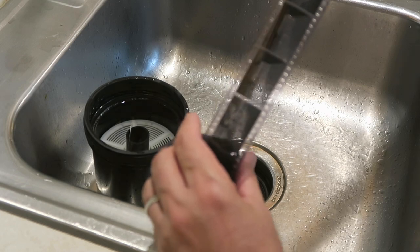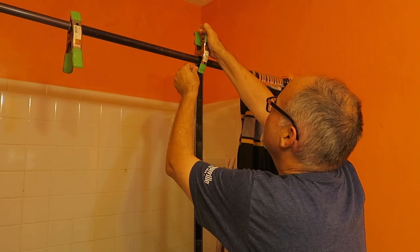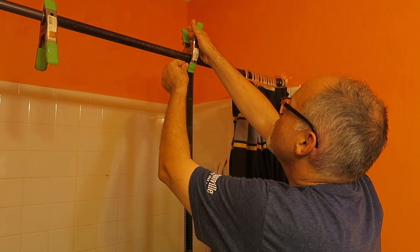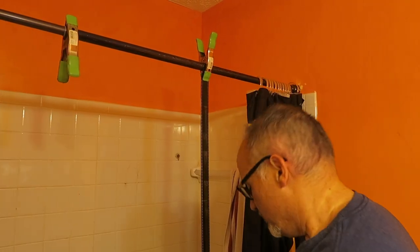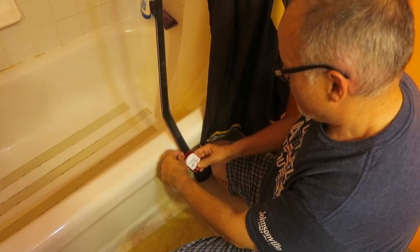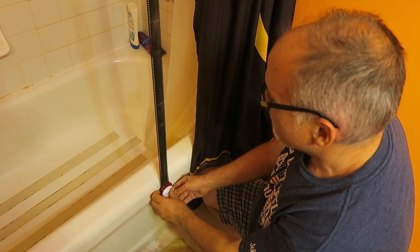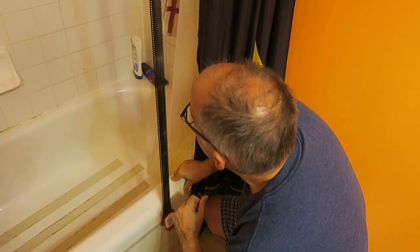All right, let's hang this up to dry. Just got a plain old utility clamp — hang this up on the bathroom shower rod, and then I've got weighted magnets for the bottom. We're going to let it dry for a couple hours and see what we got. Now that the negatives are dry I've scanned them with my Epson V550, and I'd like to share some of the results with you here.